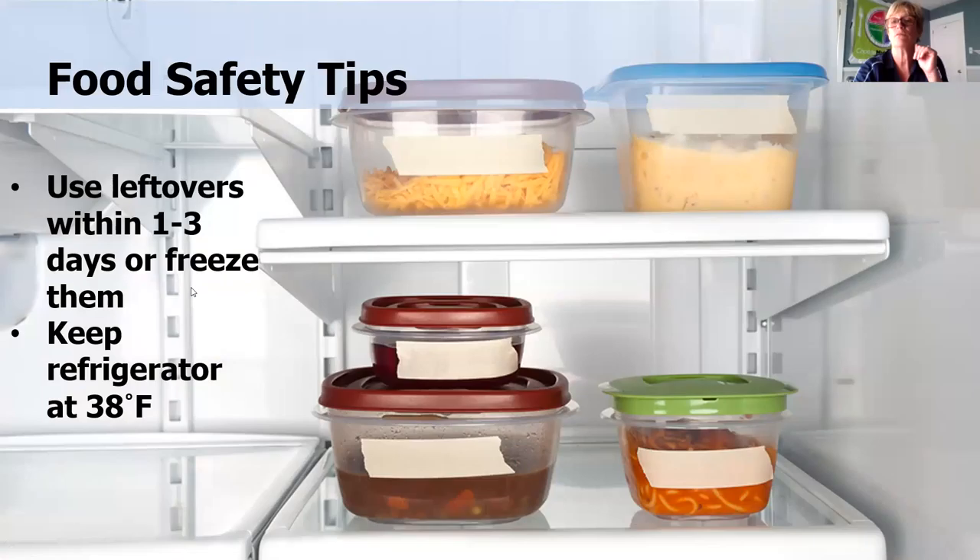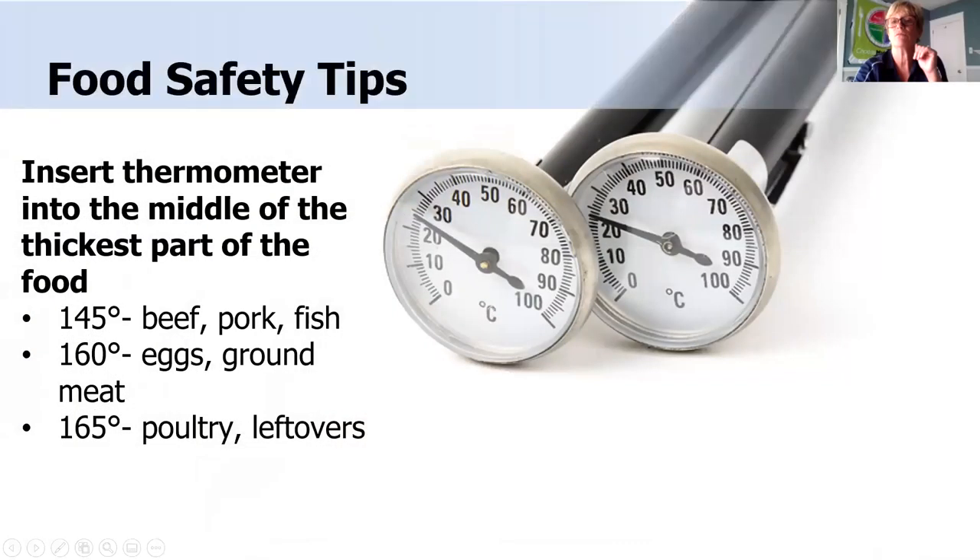Safe food handling is also important for heart healthy meals. Refrigerate leftovers immediately, use them within three days or freeze them, and label and date everything you place in the refrigerator or freezer. For safe food storage, keep a refrigerator thermometer inside your refrigerator set at 38 degrees Fahrenheit at all times. It's also important to cook food at the proper temperature — food thermometers are available for checking.